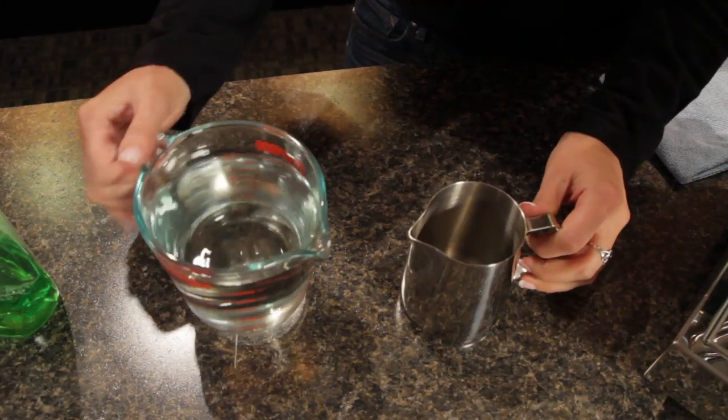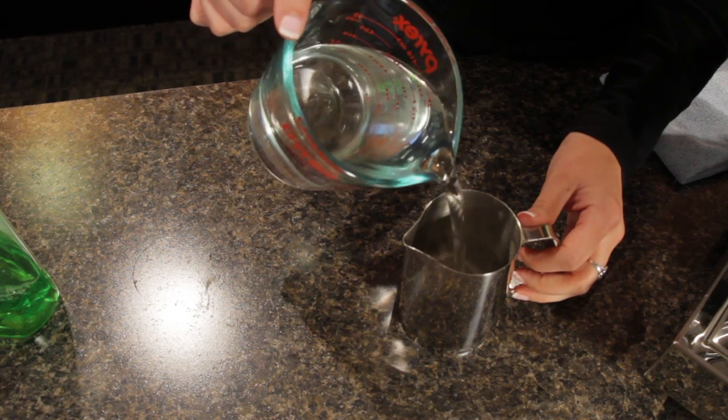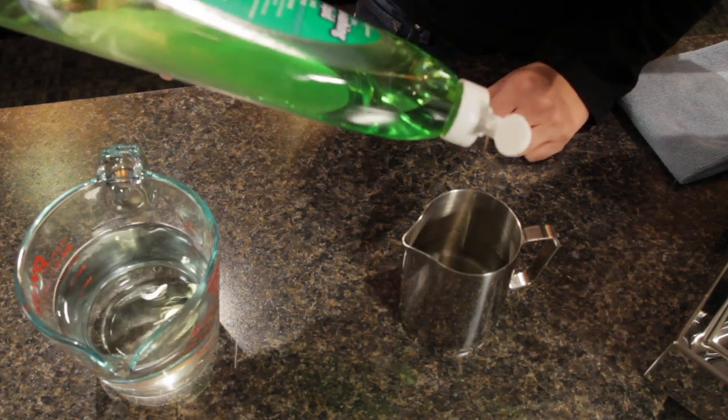So what I'm going to do is just fill my pitcher with some water just below the spout, and I'm going to add just a little bit of dish soap.